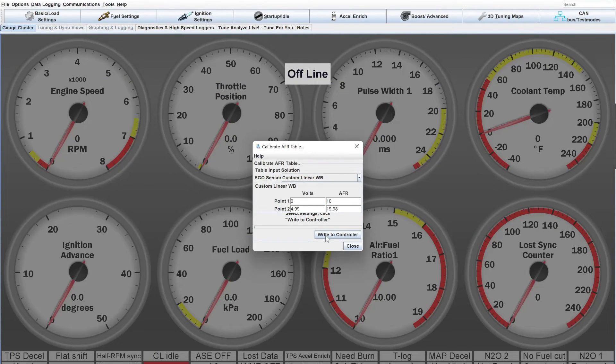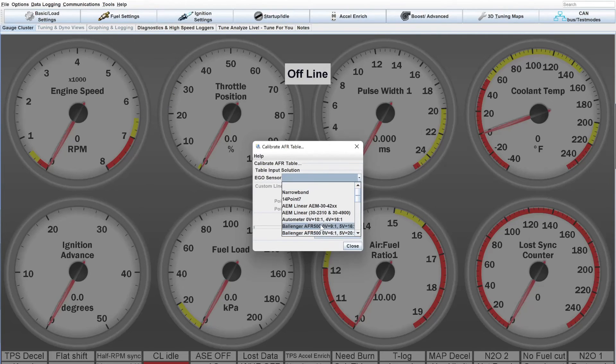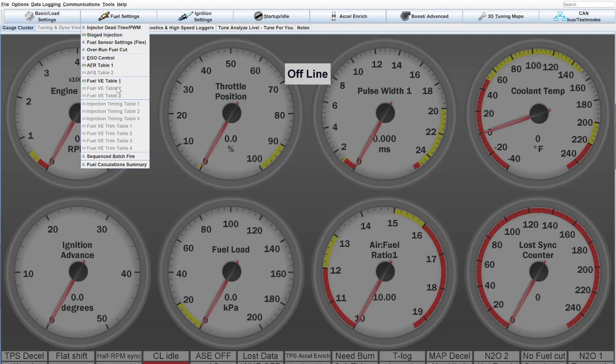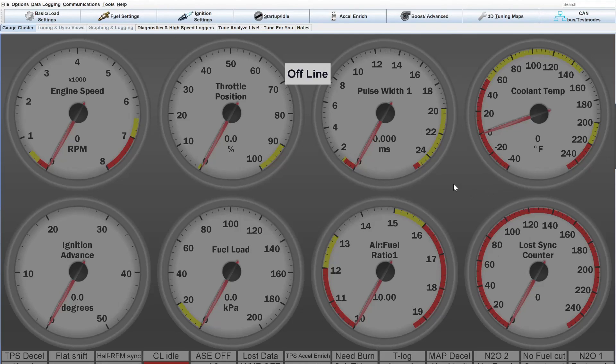Once you put those calibrations in, just hit Write to Controller. Right now I don't have the controller selected, but that's all you do. Hit Write, then hit Close. As long as you have that calibration selected — either linear or whatever your wideband is — and you hit Write to Controller, you should see this gauge start to move. By default it's turned off and has no ability to see the input coming from the sensor. So once again, you have to go in, unlock it, calibrate it, and then when you're done, if you don't want anything changed, you can relock it. And you should be good to go.